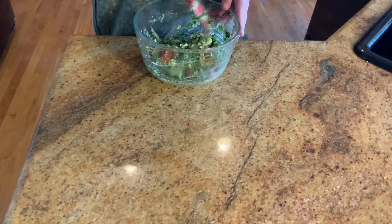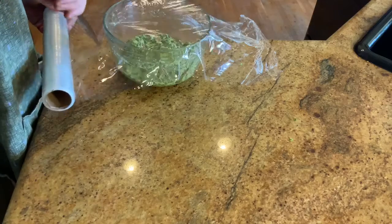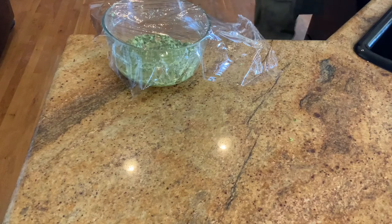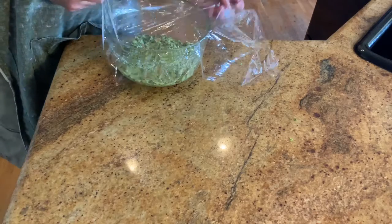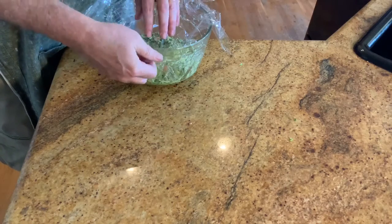We're basically done — just give this a nice stir. Then coat it with plastic wrap, but instead of making it tight across the top of the bowl, push it down right on top of the guacamole. Air is not guacamole's friend, so we get all the air out by pushing the plastic wrap directly down onto the spread.